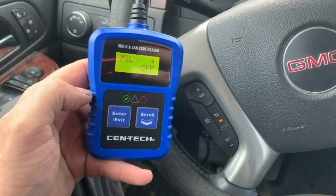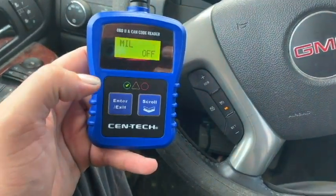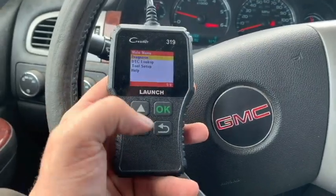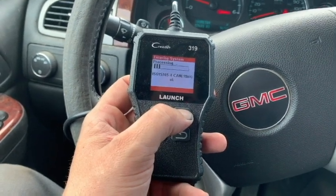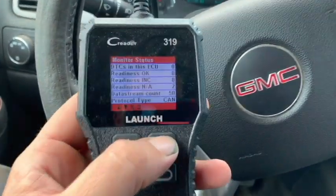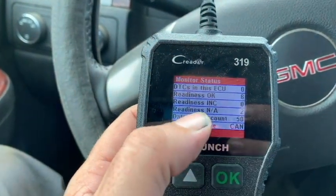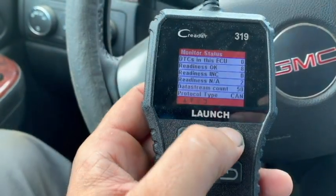Let me show you one that costs less than $20 and where I think the Centec is lacking — C-Reader is actually a better bang for your buck when it comes to pocket readers. On this C-Reader 319, as you can see right away, we get a full screen list so we don't have to go into any separate menus or scroll through to see readiness monitors or DTCs — it's all on one screen. DTCs: zero. Readiness: eight. Incomplete: zero. NA: two, which you saw on the other one. Also, data stream count — there's 50 things we can look at there.